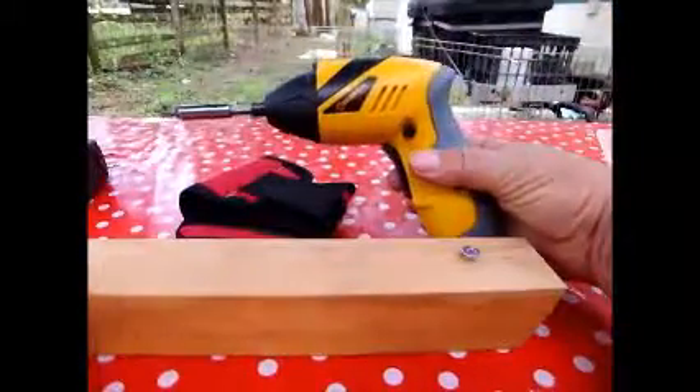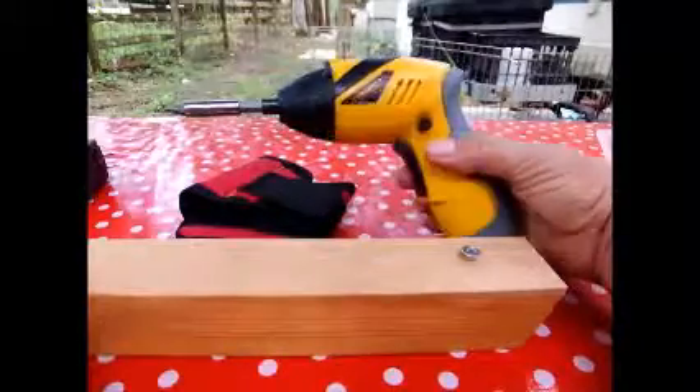This is for the cordless screwdriver. It's very handy and it comes in bright yellow. When you turn it on, a little flashlight comes on to see what you're doing.